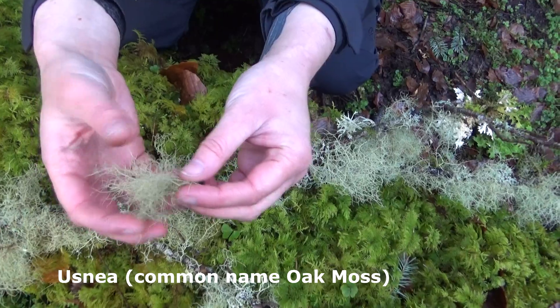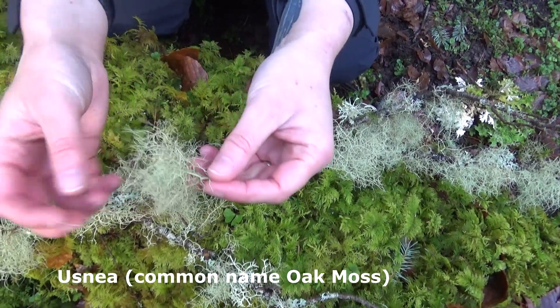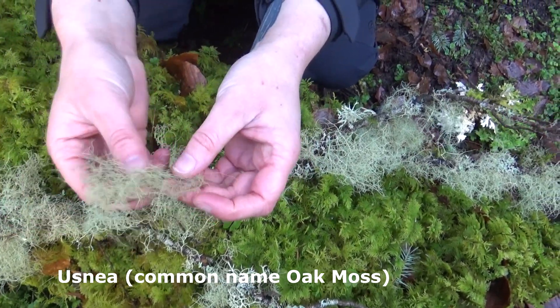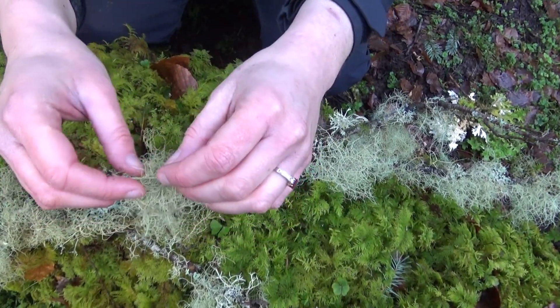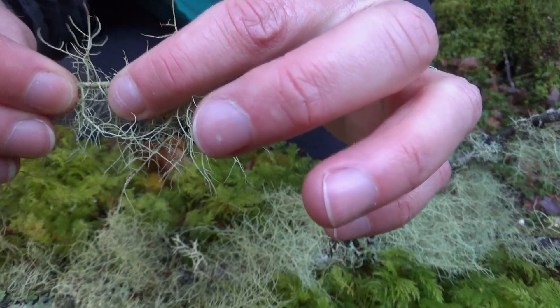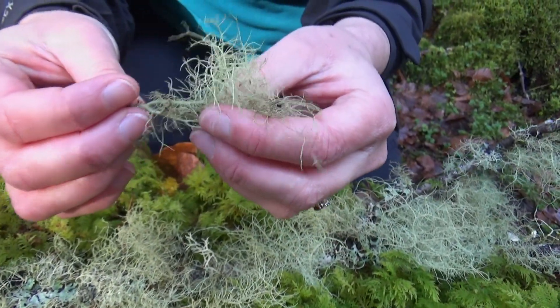This is one of the easiest ones to identify because it's attached at a single point and then branches out from there, like a tree or shrub. If you're unsure whether it's Usnea you're looking at, it's got a neat little trick — if you give it a gentle tug it's quite springy on the branch, and that's a giveaway sign.